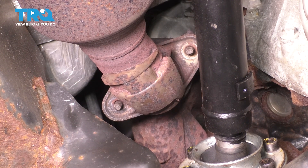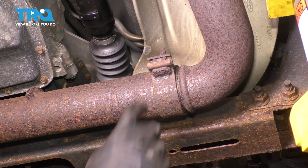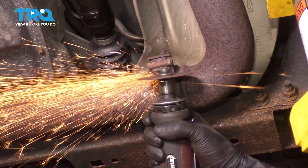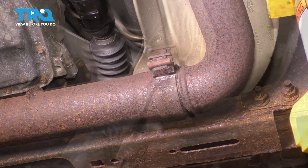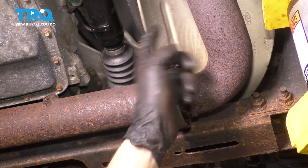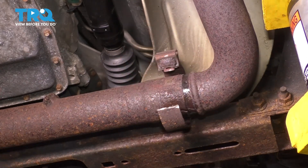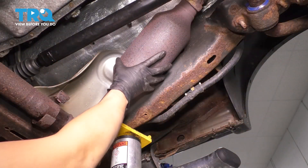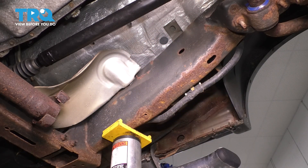Let's move on and disconnect it from the crossover pipe. Over here, there is absolutely nothing left to salvage on this crossover pipe, so I'm just going to cut it, then pry it open, remove it, and replace it. Take a rubber mallet and tap this exhaust pipe to break it free. That just popped out and it's falling off the manifold — that's perfect. You can remove the driver side catalytic converter.